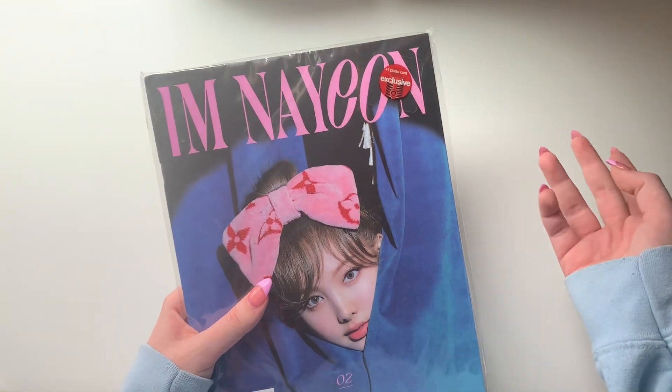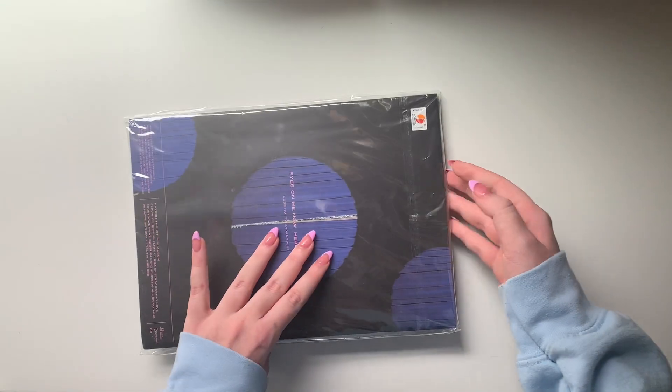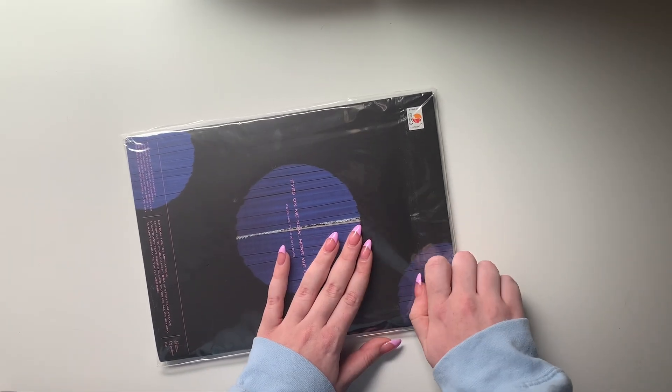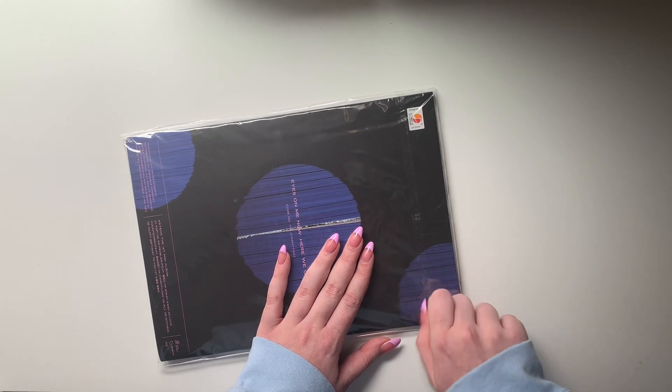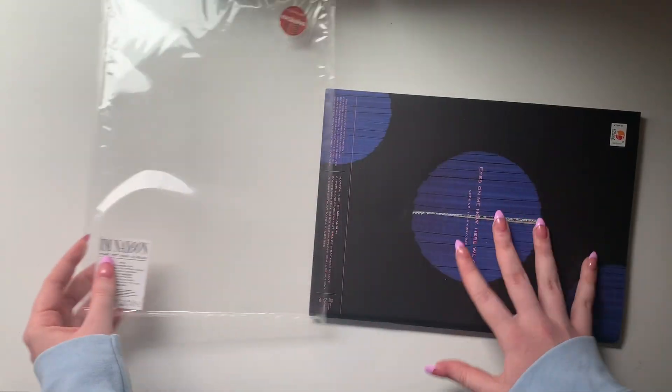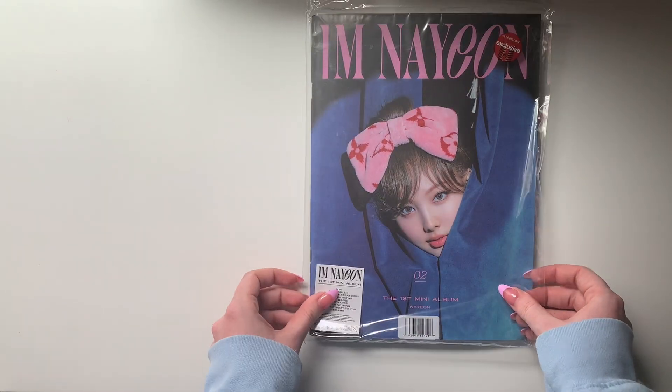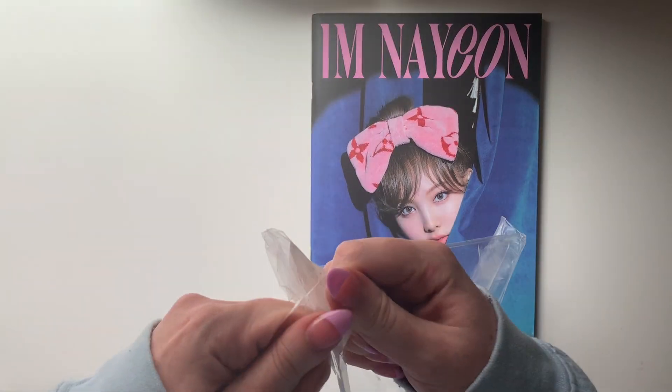These are the Target exclusive ones so they come with a photo card, but the photo card is actually just a coaster — so I think they were lying to get people to buy the album from Target. Also, I'm literally so upset that this design is on the wrapper and not on the front of the album, because that looks so cool. Should I peel it off before I open my official copies?